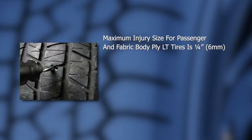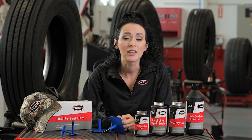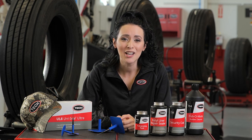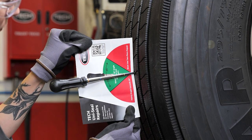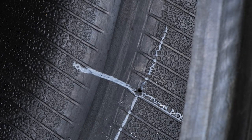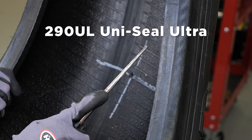The injury size and location has limitations per industry standards. For passenger and fabric body ply LT tires, the maximum injury size is a quarter of an inch or six millimeters. For steel body ply LT and larger tires, the maximum injury size is three-eighths of an inch or 10 millimeters. To be considered a puncture repair, the injuries must be located in the crown area of the tire. States have been enacting laws regarding tire repairs, so be sure to verify your state's maximum allowable injury size. Injuries in the shoulder and sidewall areas cannot be repaired with a Tech UniSeal Ultra Repair. In this example, the injury is less than 35 degrees and in the crown area of the tire, so a Tech UniSeal Ultra Repair can be used. Here we can see the injury has accepted the tool just below the fourth line, calling for the use of a Tech 290UL UniSeal Ultra Repair for a three-eighths or 10 millimeter injury.